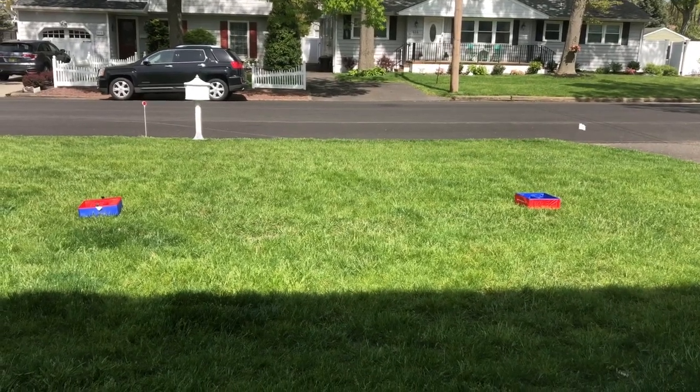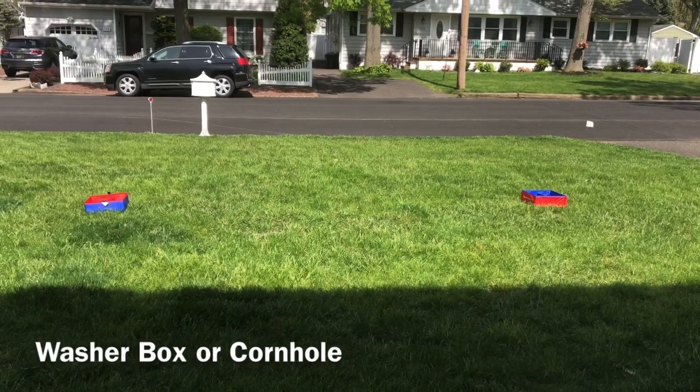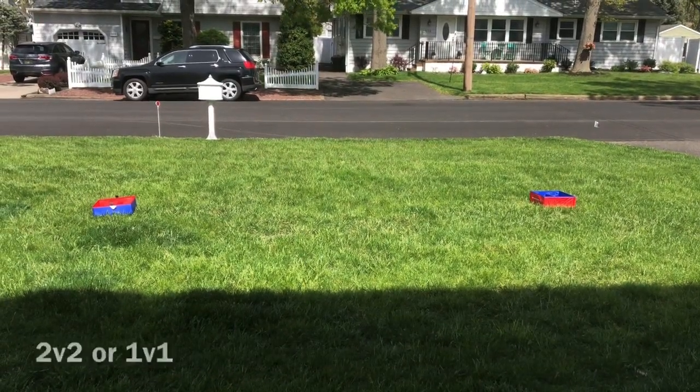The next event that we have is washer box or cornhole. If you have cornhole, it's a similar game. You can see I have the boxes set up.